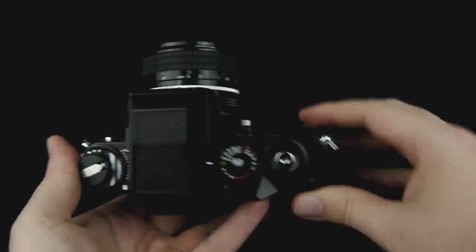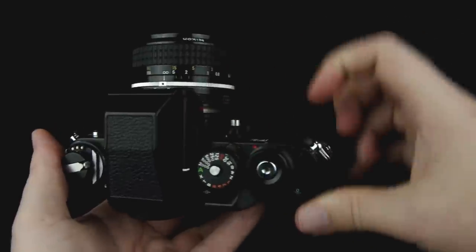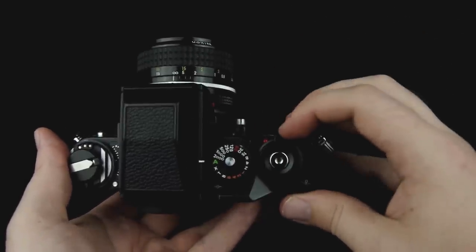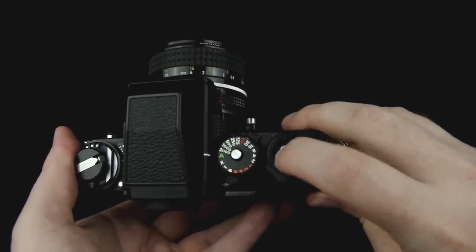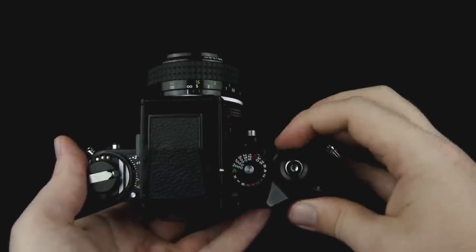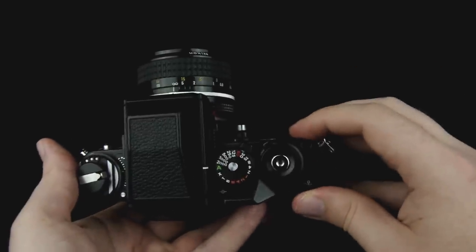This camera actually does have an on switch, which is right here. You move this switch to the side and a little red dot appears — that's the on switch for the camera. When this is in the off position it also acts as a shutter lock, so it's not going to fire the camera. If you're done shooting you want to go ahead and turn it off, so it turns off the light meter and everything, and it's not going to activate the shutter by accident.